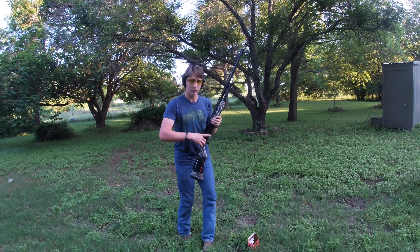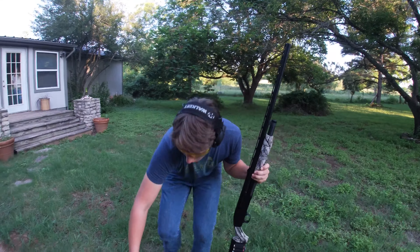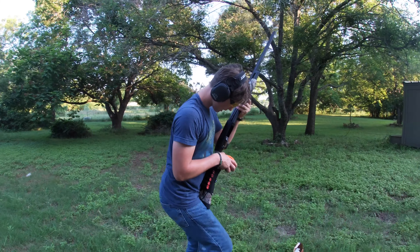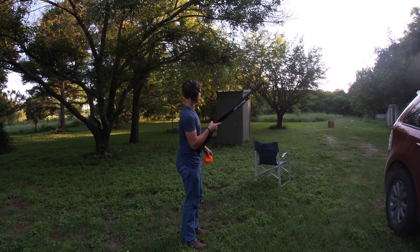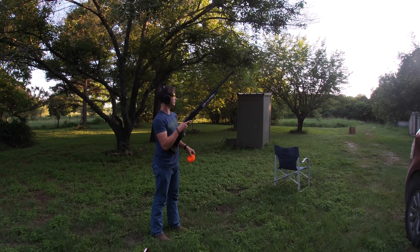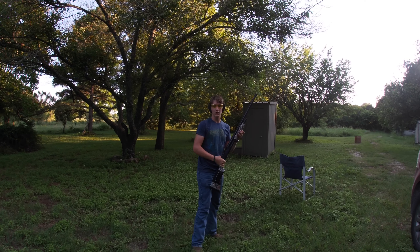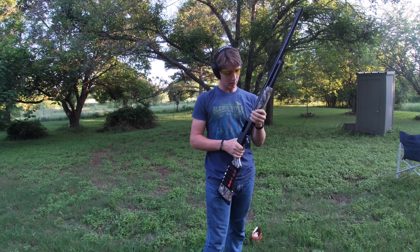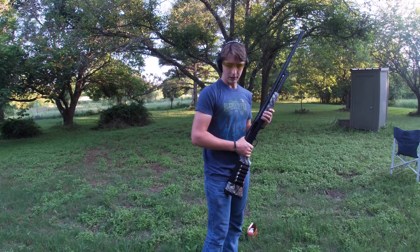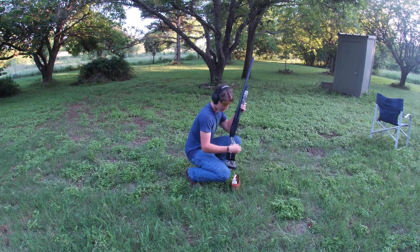I just loaded one more in. I'm gonna see how well I can throw this clay up and knock it down, see if I can or can't. Knocked it! I like this pump action. I don't use a whole lot of pump actions but I'm digging it so far — it's coming pretty naturally to me.